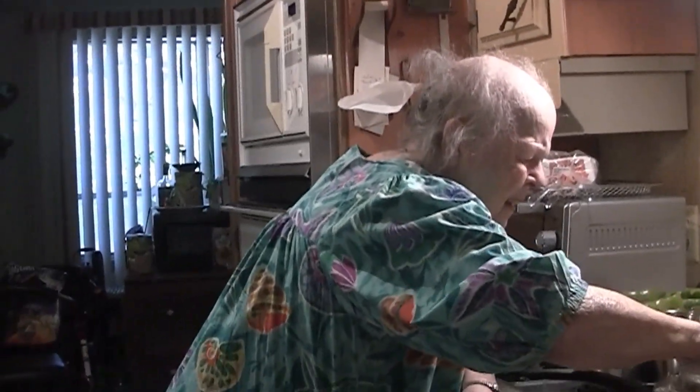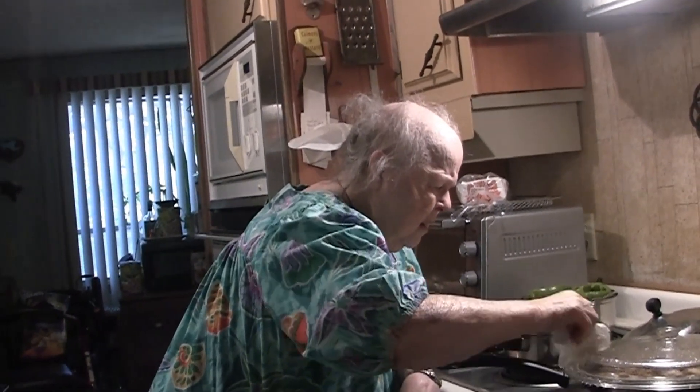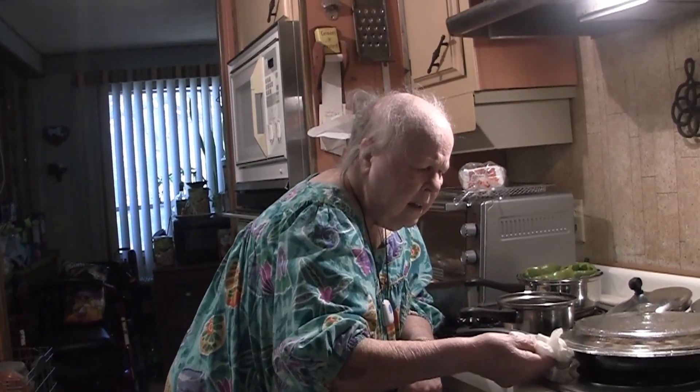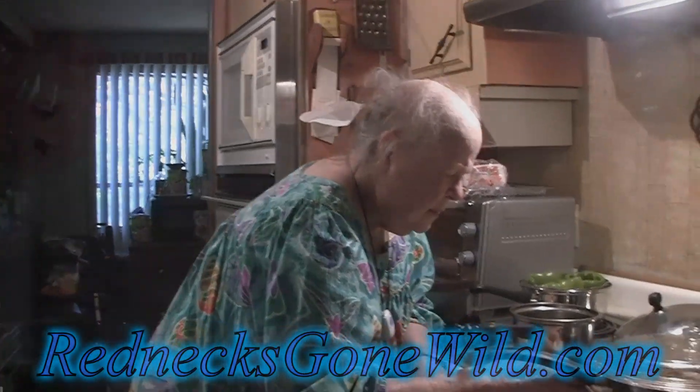Have you been wearing my helicopter hat? No. Why not? It's fun to wear. Why would I? Because it's fun to wear. You want to try it? No.